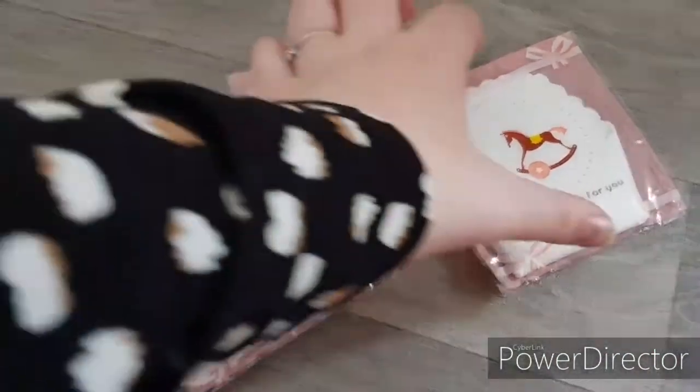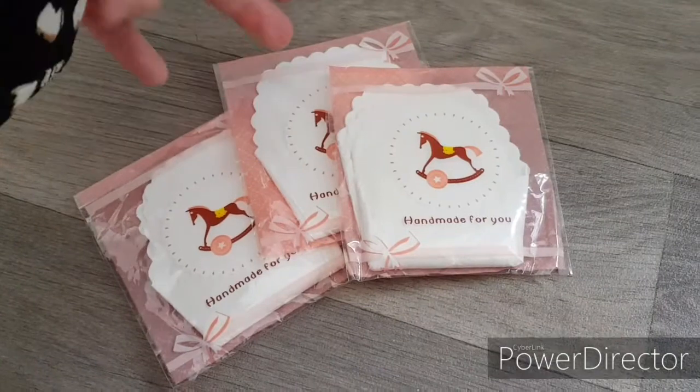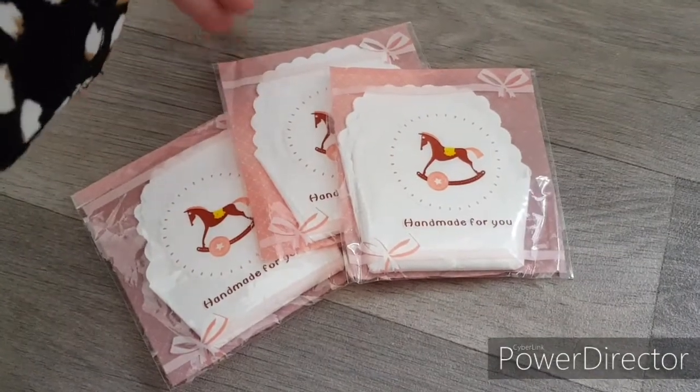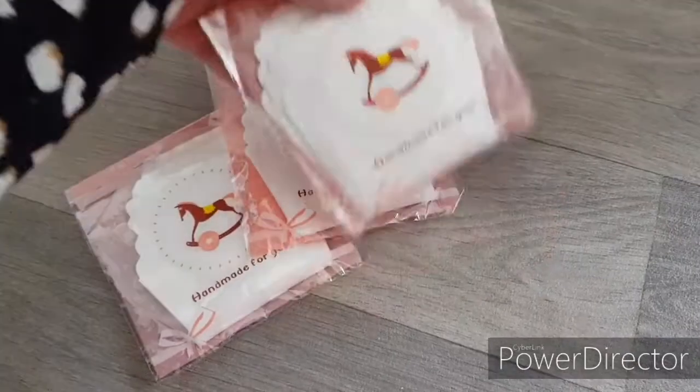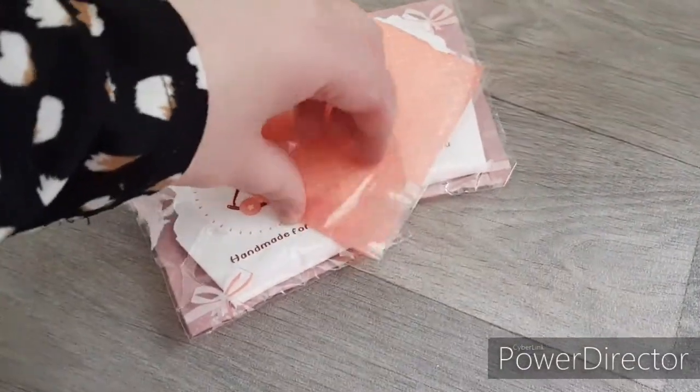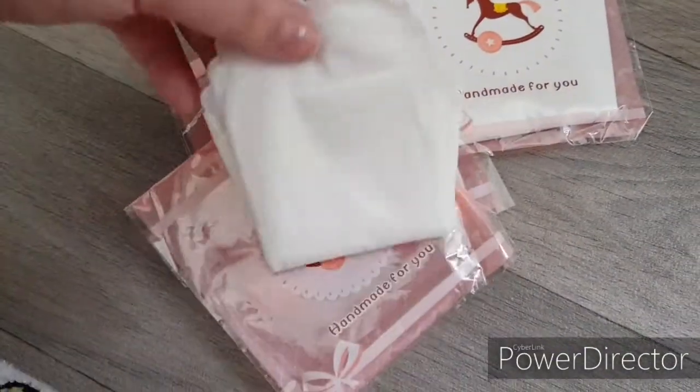My rear panty liners have turned up. This is the packaging they came in — I ordered them off Wish, off AVG Motors. These are panty liners and I got a set of three.